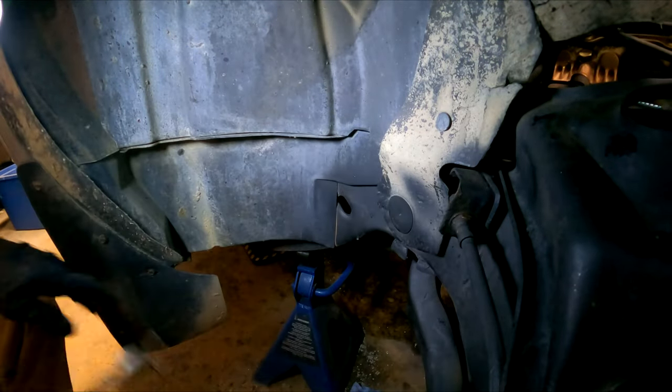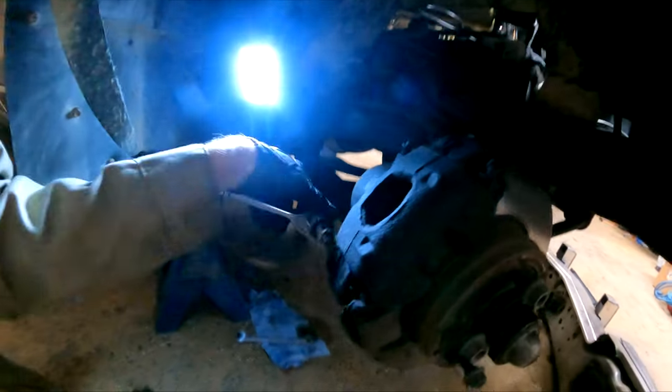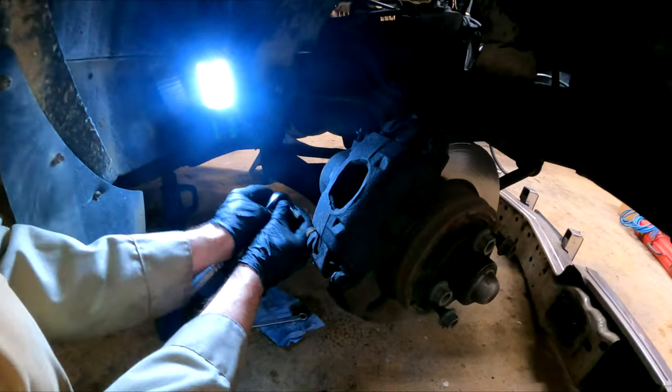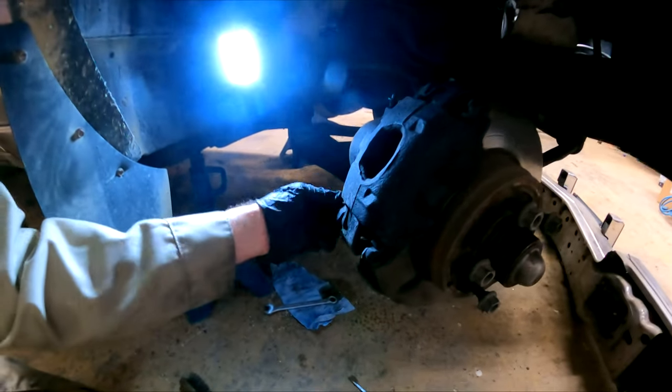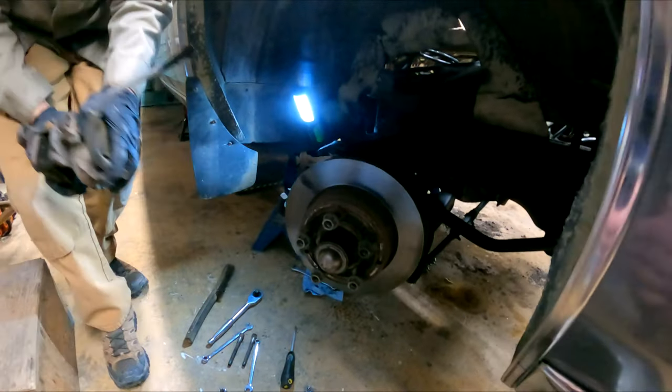Then you remove the clip that retains the soft line — it doesn't come out too easy because it's filthy. Now we need to remove those slide bolts, and they're Allen-keyed into the Cadillac, which I've never seen before. Remove the two of them and the entire caliper will come out.